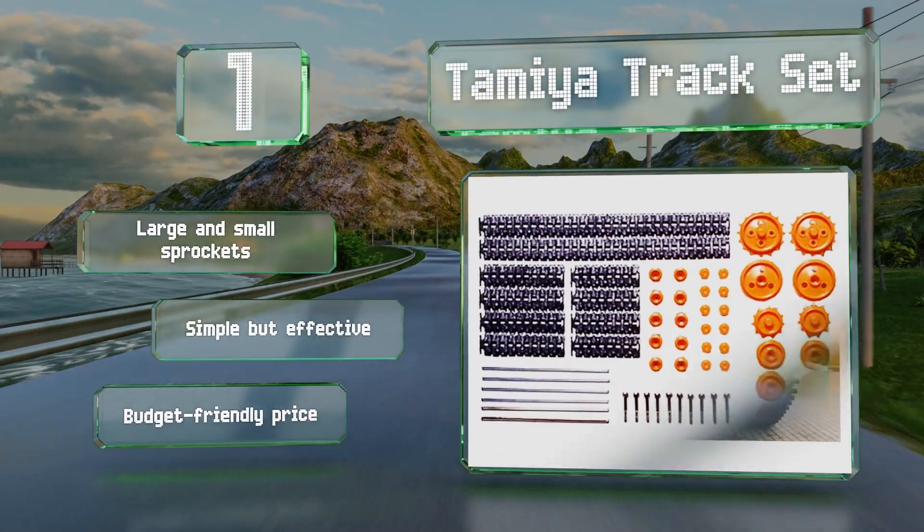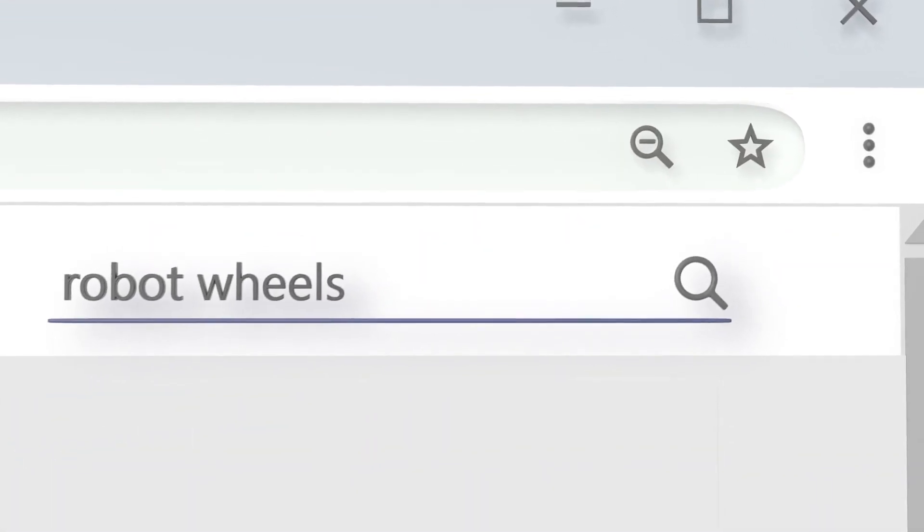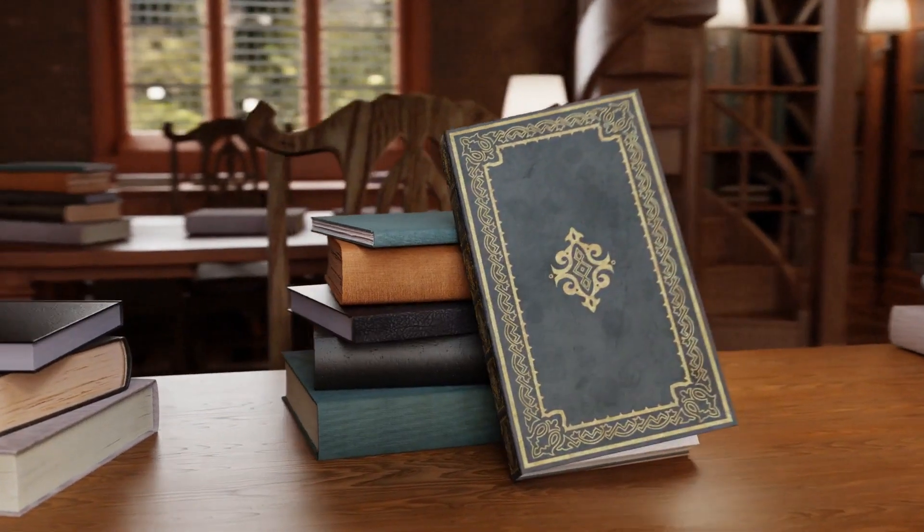Our newest choices can only be seen at wiki.easyvid.com. Go there now and search for Robot Wheels, or simply click beneath this video.